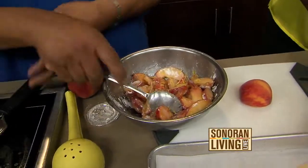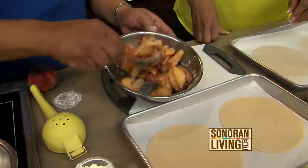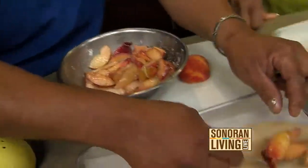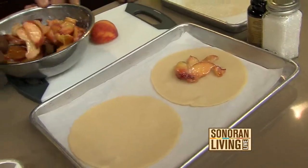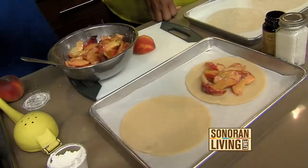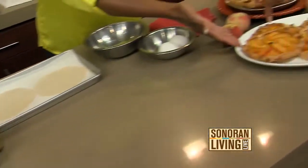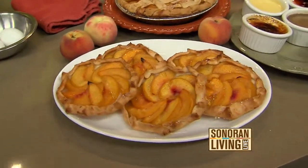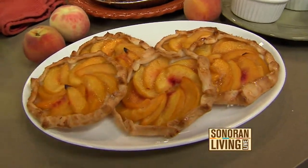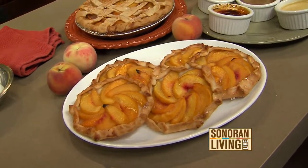You guys make all of your crusts fresh in-house. Yes, that is our house crust — we make it every week, fresh made with great butter. You take your peaches and start them in the center, then just rustically fold over your edges. This is the finished product — you bake them for about 20 minutes in a 400-degree oven until they're nice and golden brown and the peaches are cooked through. I love that there's a lot of fruit and not so much dough, even though your dough is amazing.